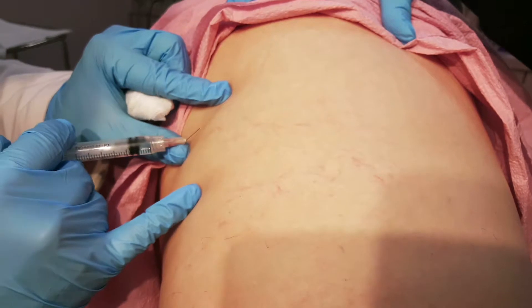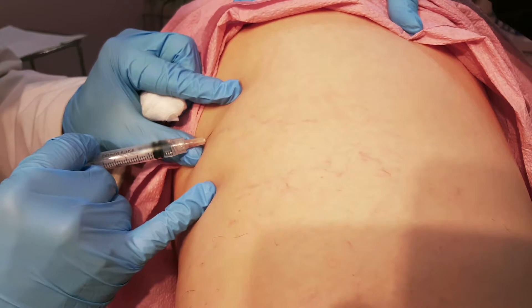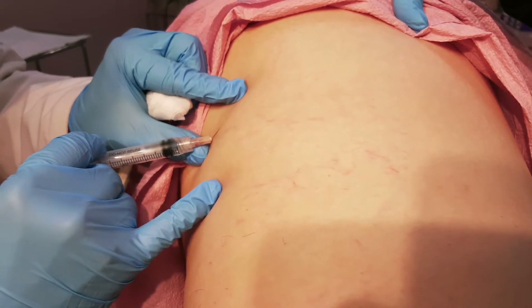And then there are a few needle sticks along your thigh, usually two or three. What you feel there is a pinch with the needle and then some pressure. We're pumping in numbing medication that surrounds the vein, squeezes the vein shut, redirects the blood out of that vein into the deep vein, and numbs the tissues.